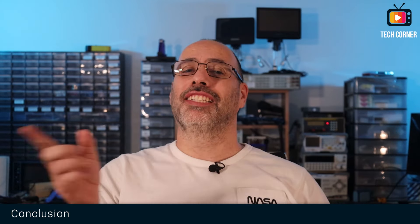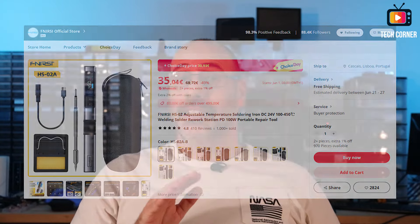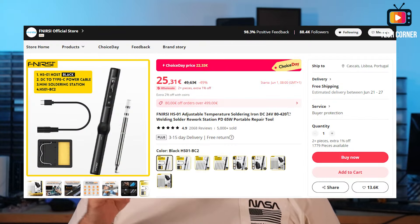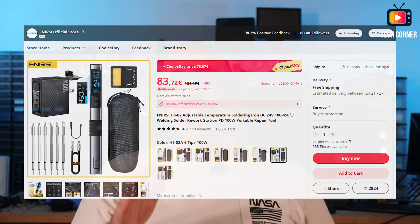Wrap-up time. Starting with the price: on AliExpress FNIRCY official store you will find the base version with the soldering iron, the holder, the adapter cable, and one tip for 35 euros or around 38 dollars — about 10 euros more than the HS01 base version. That doesn't come as a surprise since it now includes the more expensive T245 tips, the color screen, and now supports 100 watts. The complete kit I received costs 84 euros or around 91 dollars and includes a decent 100-watt GAN power supply and six tips — so it's a good deal.